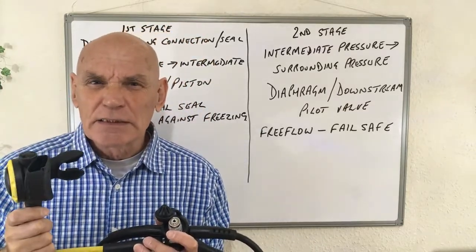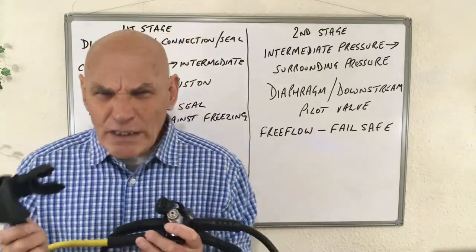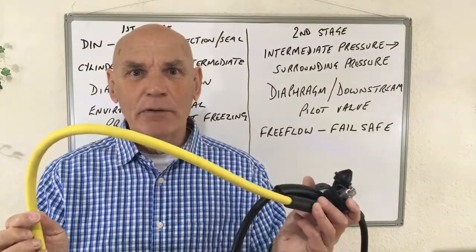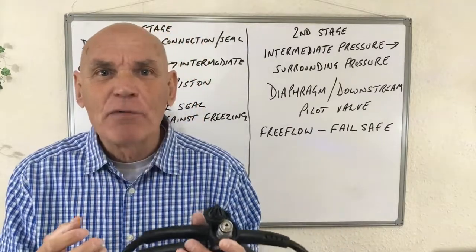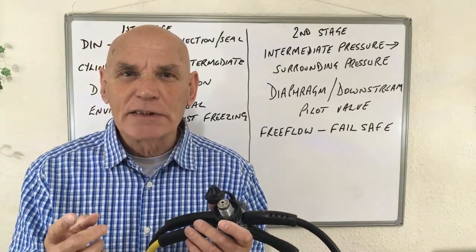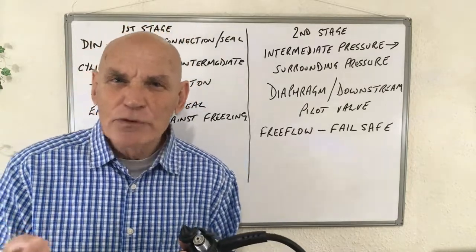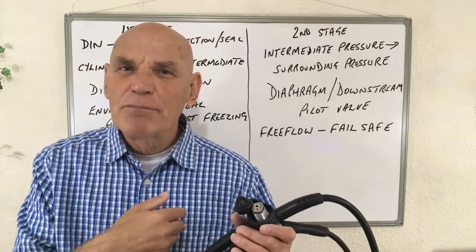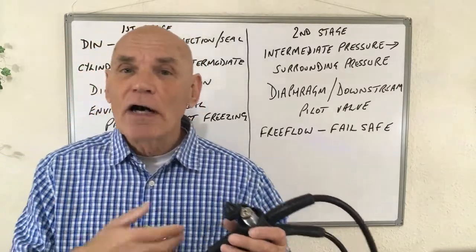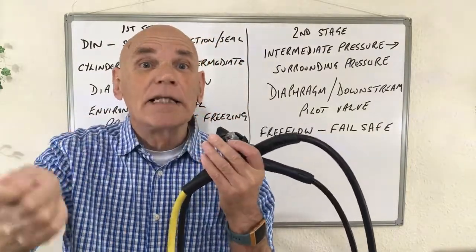Talking of alternate air sources, there are a couple of questions that sometimes trip people up. What you need to remember is that alternate air sources don't have to be yellow — they can be any colour. They don't have to come over the right-hand side. The only important thing is that they do have to be found within the triangle. Some alternate air sources are combined with a diver's BCD inflator hose, and in this case, in the event of an out-of-air emergency, the diver should breathe from this themselves and give their primary regulator to their buddy.